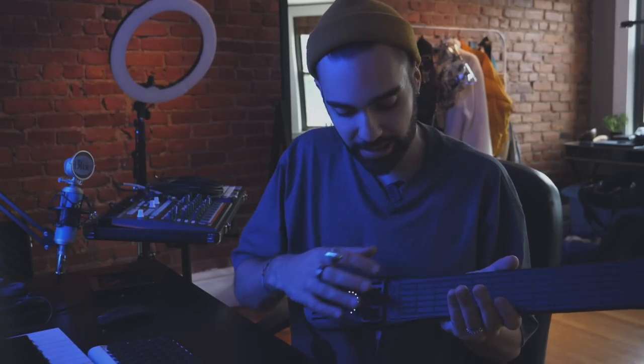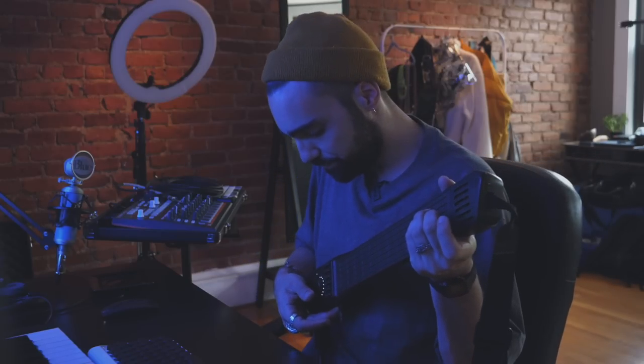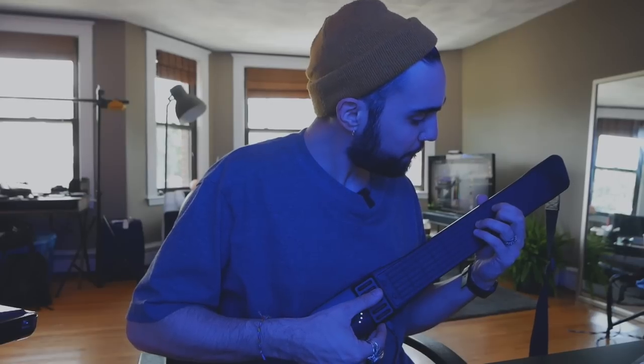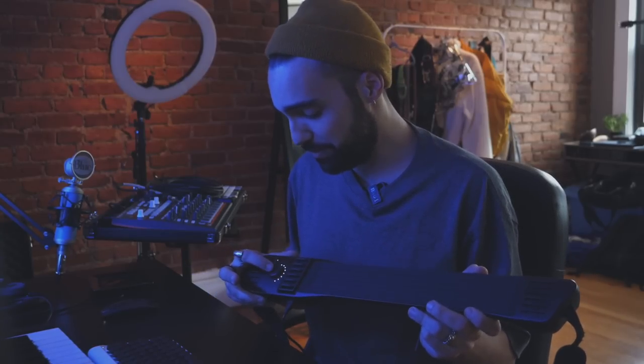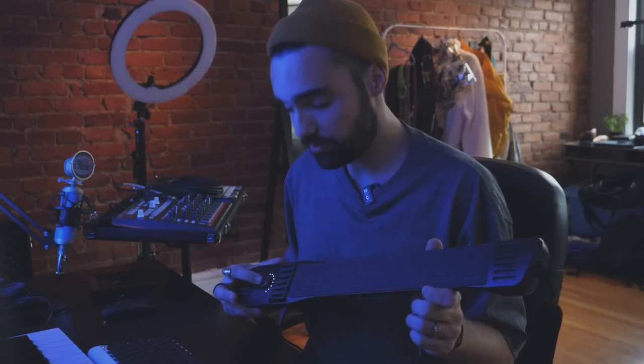In case you are unfamiliar, this is the Instrument 1 by Artiphon. It's a MIDI controller that sort of mimics a guitar. It has six strings and 12 frets, and these little rubber pieces here you can strum. You can play it like a normal guitar, but you can also switch modes and play it like a piano or drums.